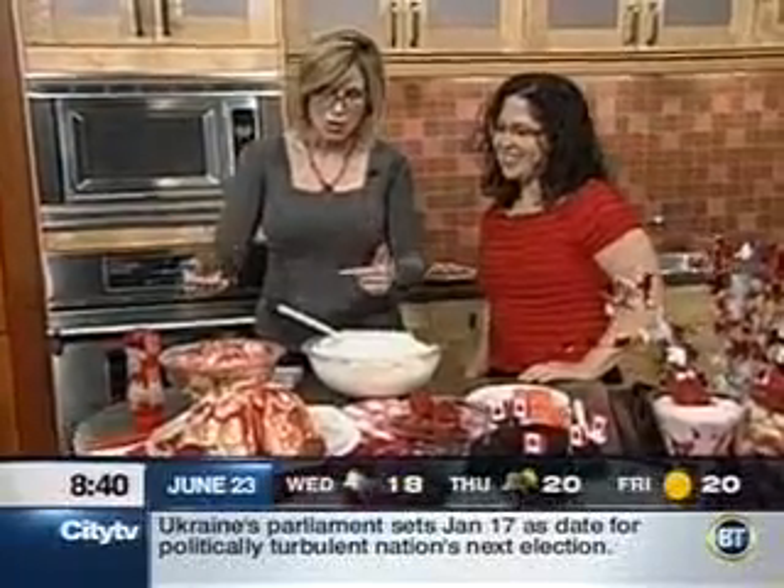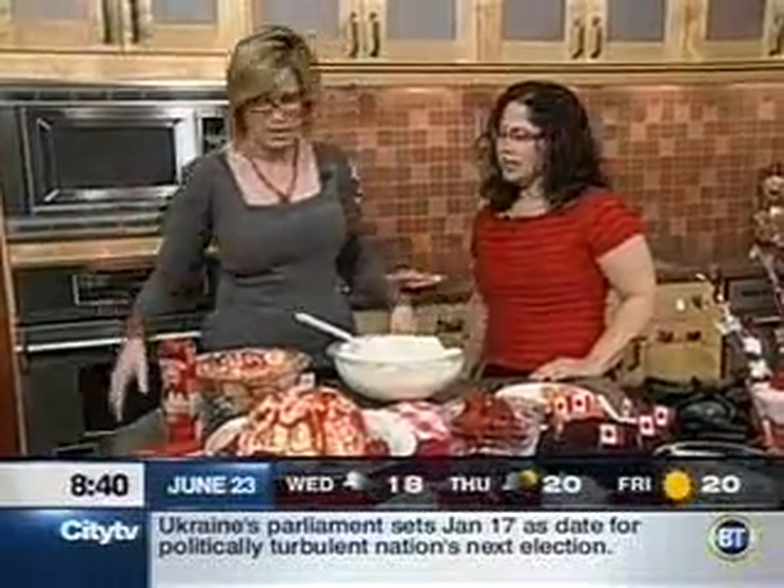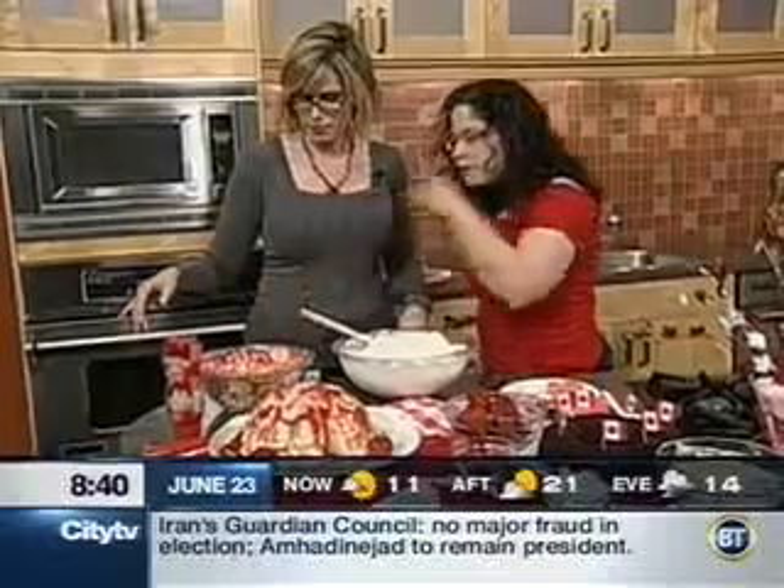We've kind of stayed with the red and white for Canada Day, but you really could put whatever kind of jelly roll or whatever kind of flavoring you wanted. You can even use sliced oranges to line the bowl, or chocolate Swiss rolls. You name it.